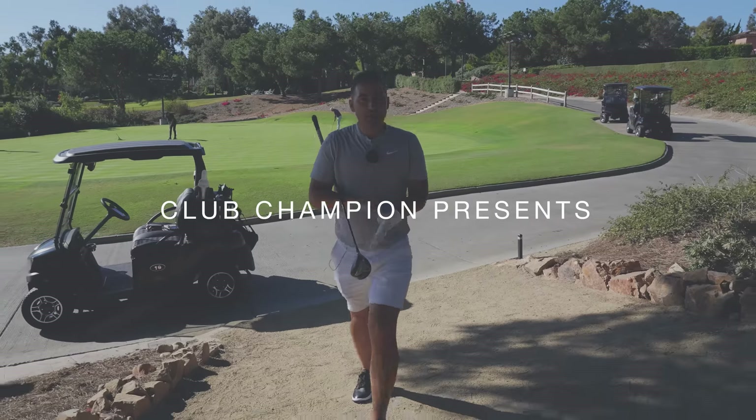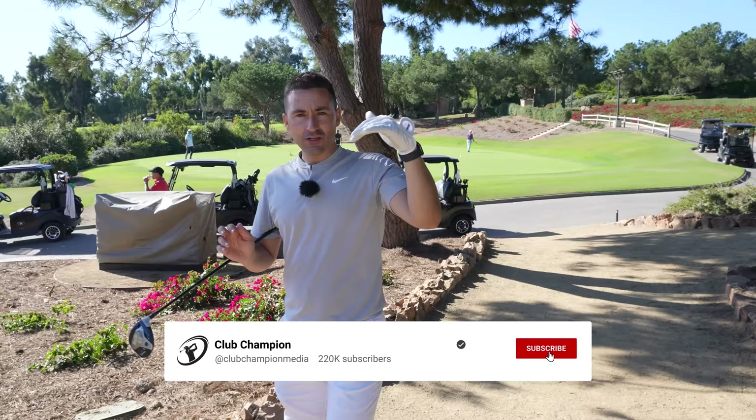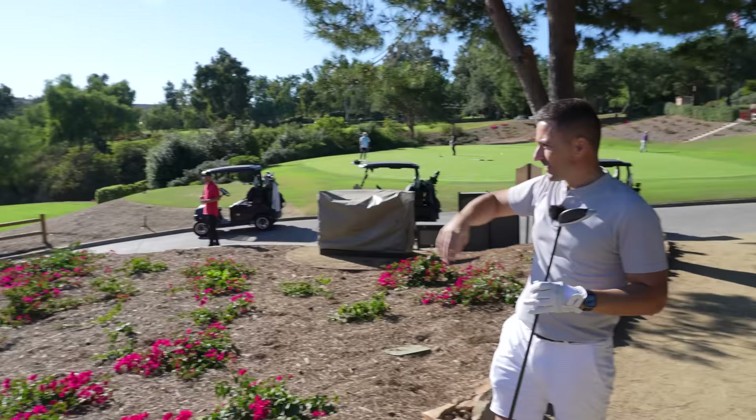All right guys, front nine here at the Grand in San Diego — absolutely spectacular golf course. Just warmed up by the magnificent clubhouse just behind us. A golf course that changes tons of terrain; as we pan over, we can see the canyon here — absolutely gorgeous, lots of topography changes.